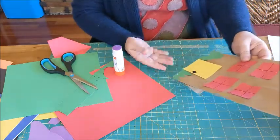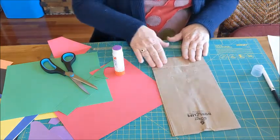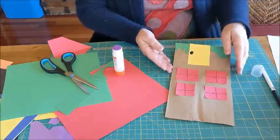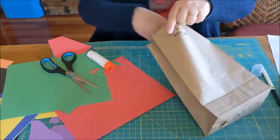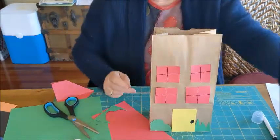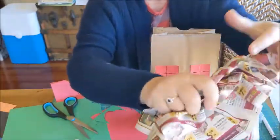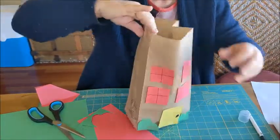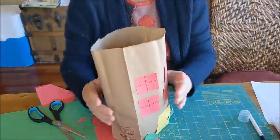Now if I want, I can turn my house over — here's my name. Fold this down and I can make the back side of the house, but I think for what we're doing today I'll just leave that blank. And now comes the fun part: we open up the paper bag like that, and then we take scrap paper and smush it up, crumple it up, and tuck it in your bag — maybe two pieces. Now I have a full house.